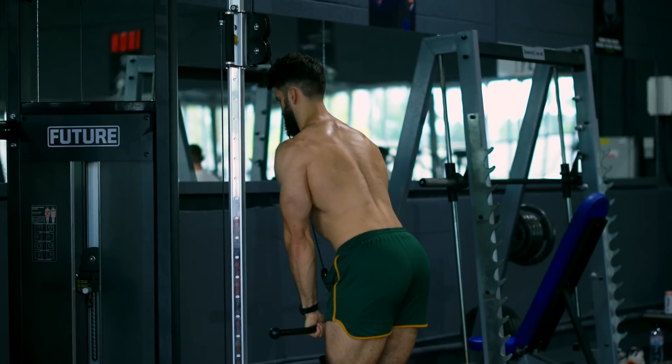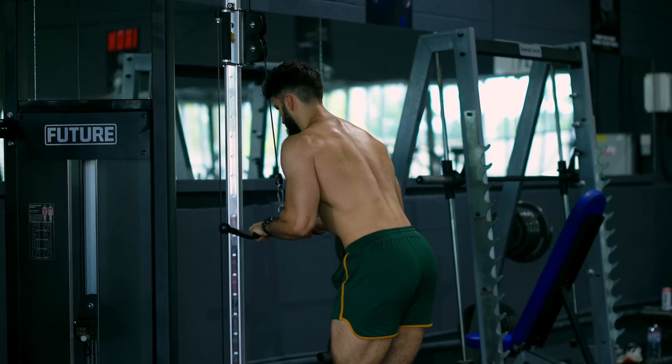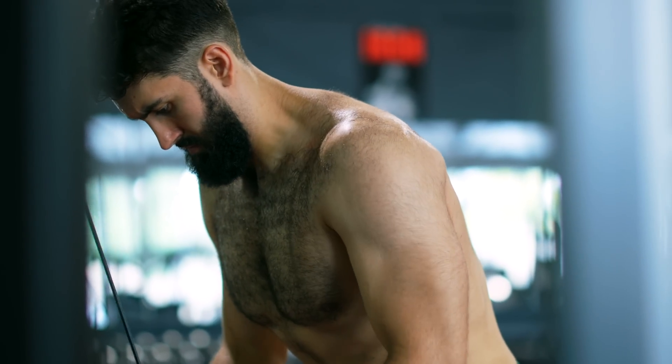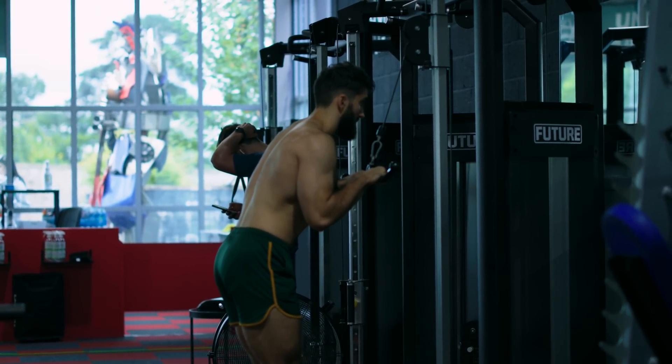Let's start with the single most popular tricep exercise: the cable pushdown. If someone tells you they're about to do a tricep movement, this is probably the one. It isolates the triceps through their primary function, elbow extension. There are no other major muscle groups that could give out first, which ensures the triceps are trained close to failure.